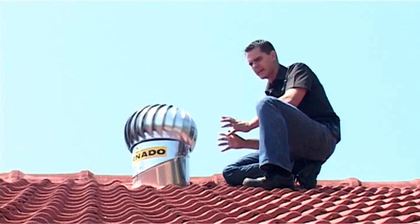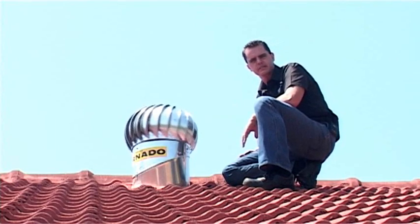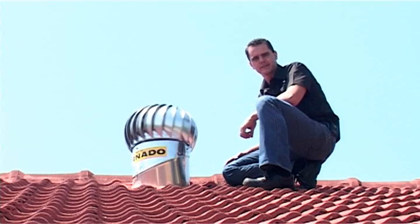In winter, when you want to try and retain that heat, it is as simple as just installing a cover over the Tornado or blocking off the vents on the side of your house, and then opening it up again in the summer months. It is important to understand that there is a synergy between insulation and ventilation of your roof space.